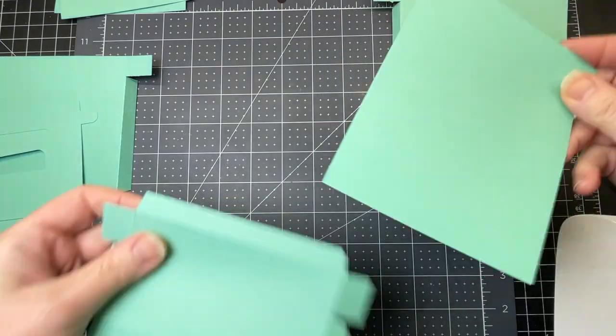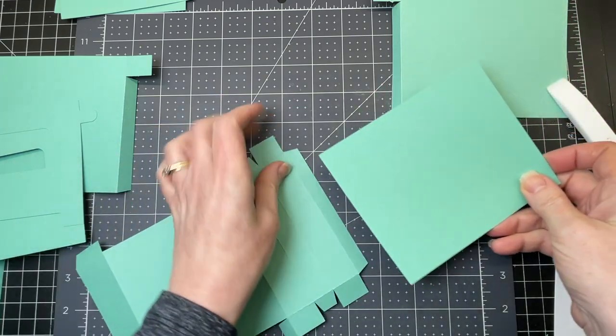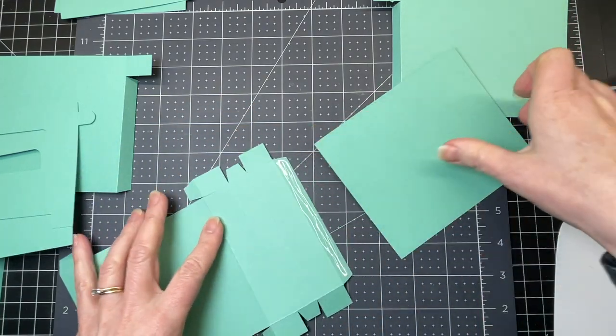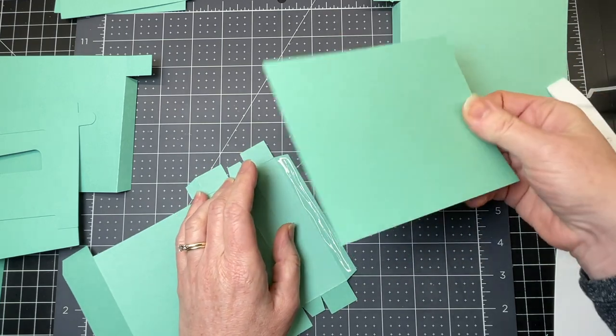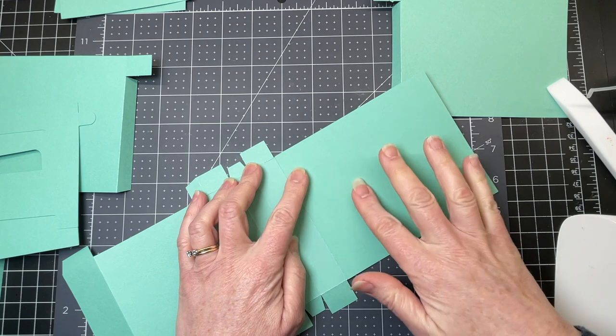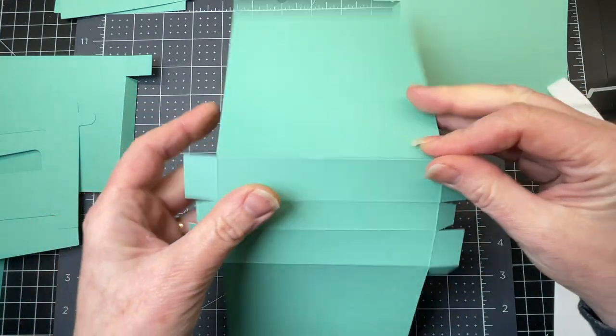I have the right side of my back piece facing upward and the right side of my stovetop also facing upwards. I've got my grouping of three tabs and then I have my long tab. I'm putting glue on the long tab and gluing it down to that tab. I want the cut piece of my back piece to be up against the score line of that tab.